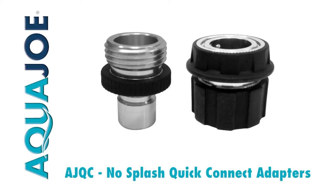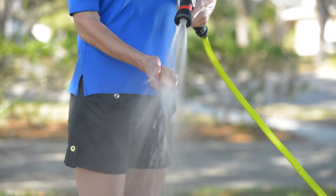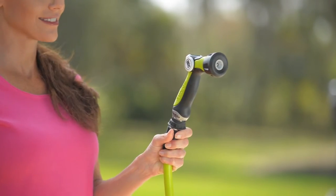Never get soaked again with No Splash Quick Connect Adapters from Aqua Joe. Swap those attachments on the fly without getting wet and without turning off the tap. Simply attach one end to your hose and the other to your favorite nozzle, then click and connect.